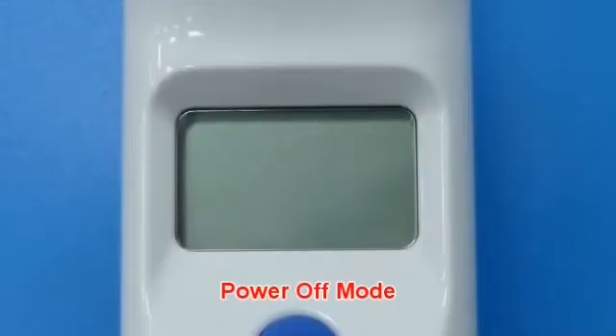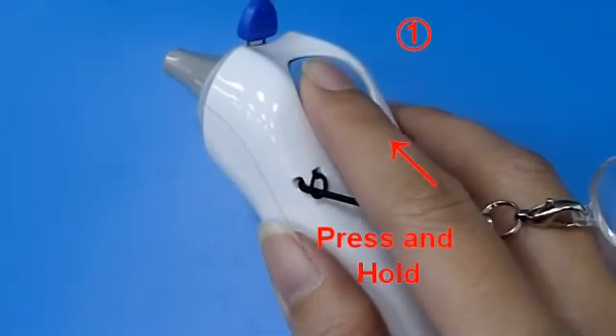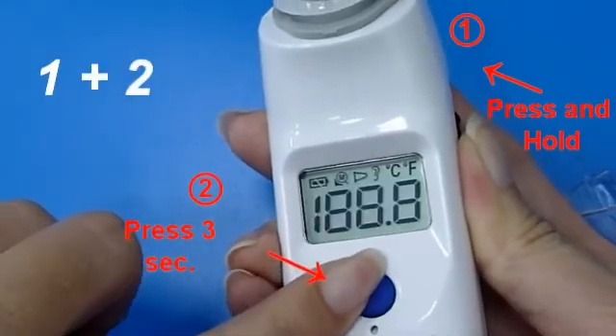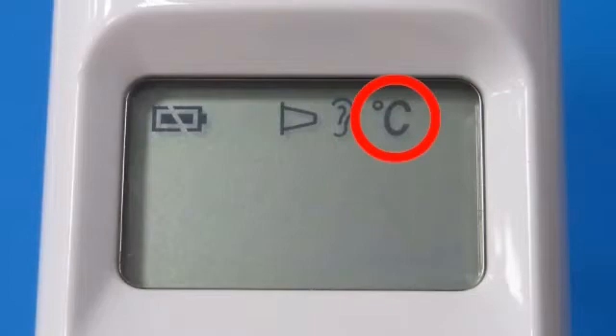In power off mode, press and hold the scan button, then press the memory button for 3 seconds. The icon Celsius will be switched to the Fahrenheit icon. You can also use the same process to change the LCD display from Fahrenheit back to Celsius.